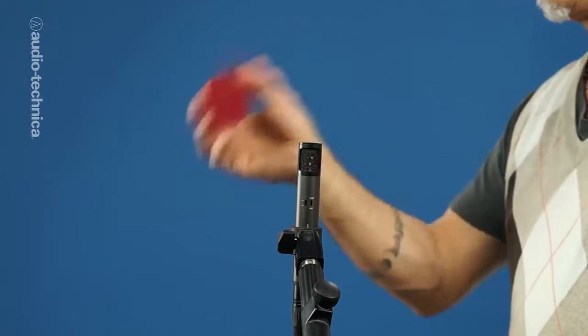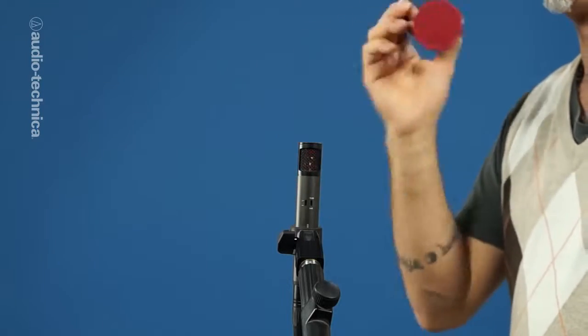Recording a shaker across the element like you see here will cause the accents to flatten out and create an undefined sound with less body.